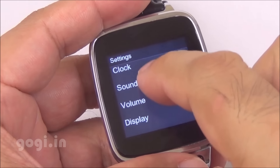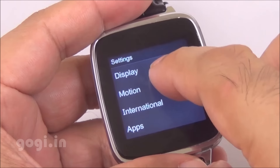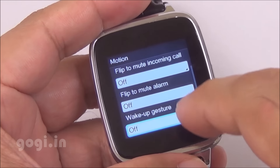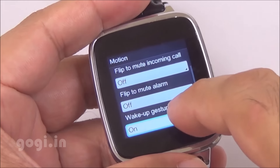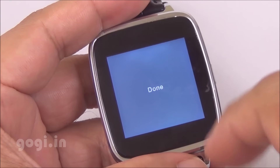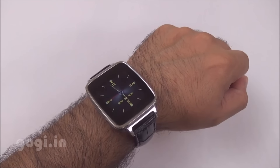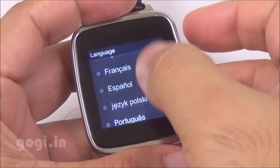In settings, you'll find many other options. There is a display option where you can set up the display as per your need. There is also a motion option where you can enable the wake-up gesture — this will automatically switch on the screen when you twist your wrist to read the time. This watch supports many other languages; if you go to international, you can find the language option.